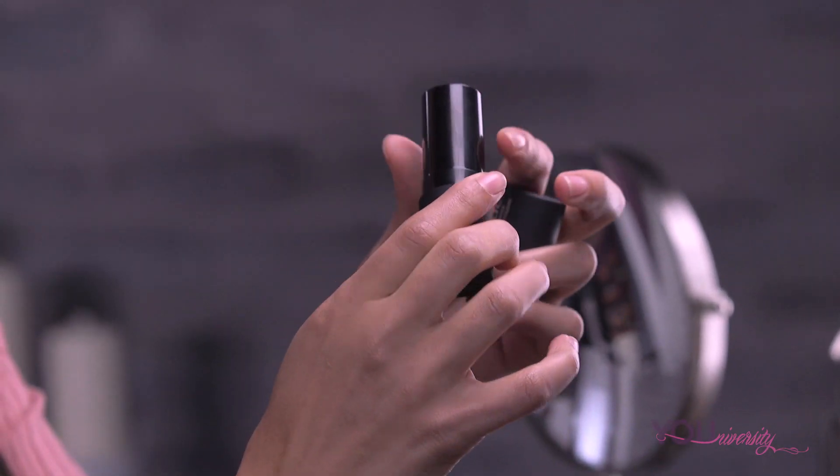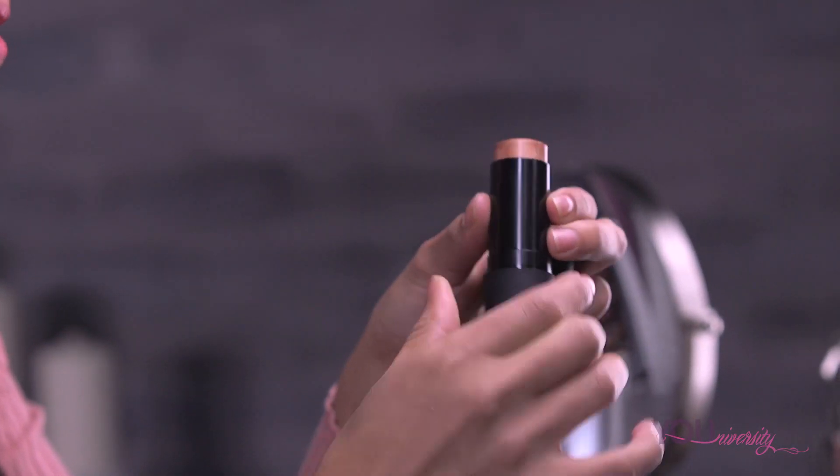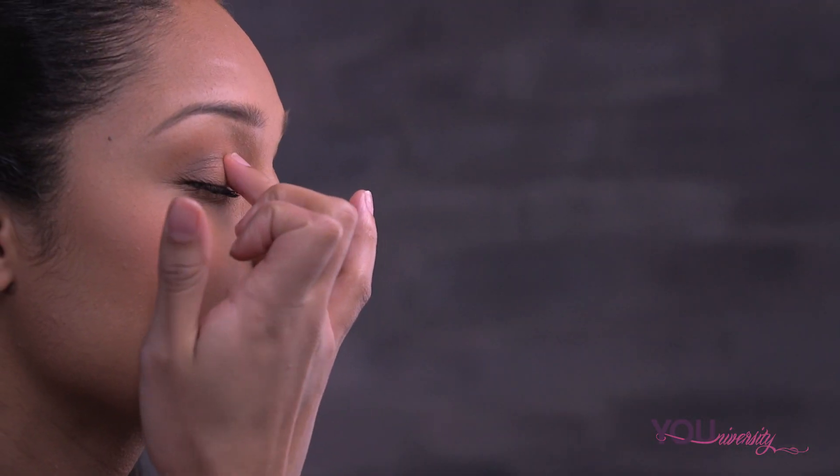For a fun and glamorous glow, the Alamode Cream to Powder Luminizer can easily be applied to the cheeks, lips, and eyes.